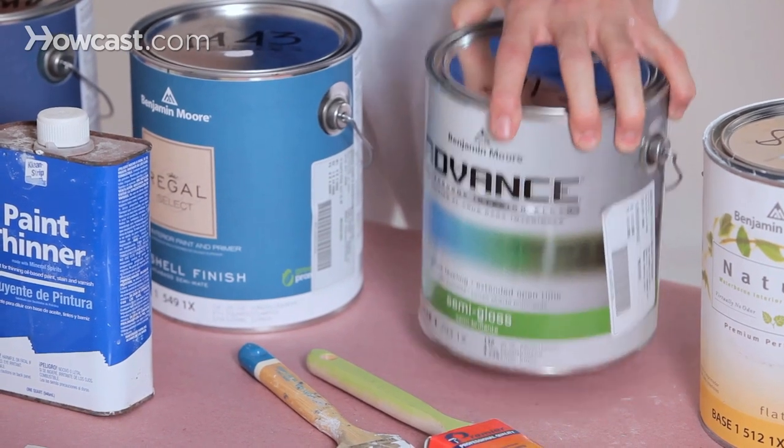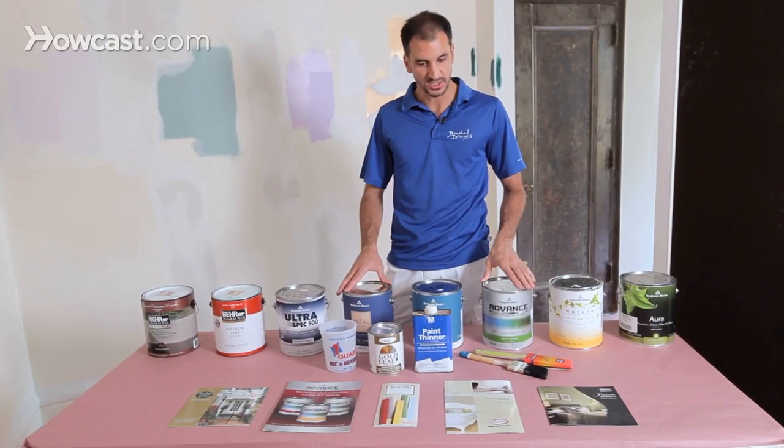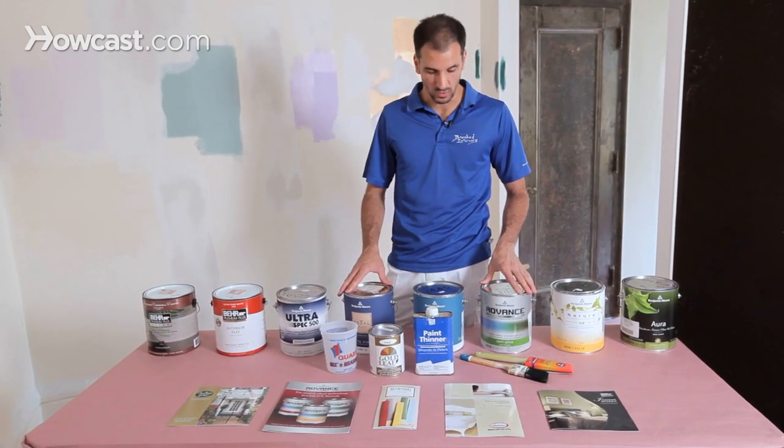This is a wonderful new paint that I've been using recently, and it goes on just like an old oil. They call it alkyd, but it can actually be washed with water.